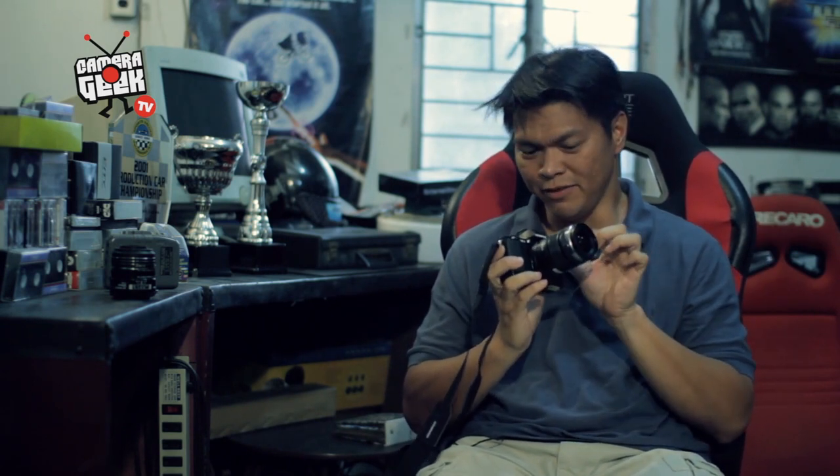You can use legacy lenses or old lenses from your dad's collection and even from your DSLRs. Just with the right adapter, you can use other brands' lenses on the OM-D E-M5.